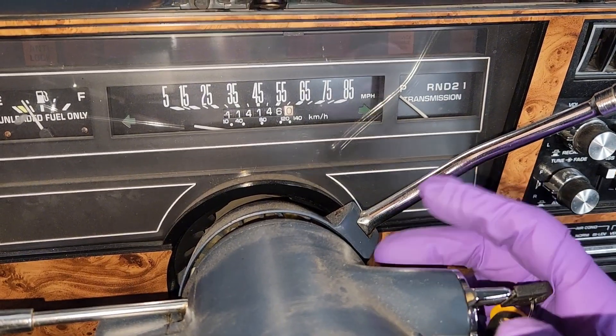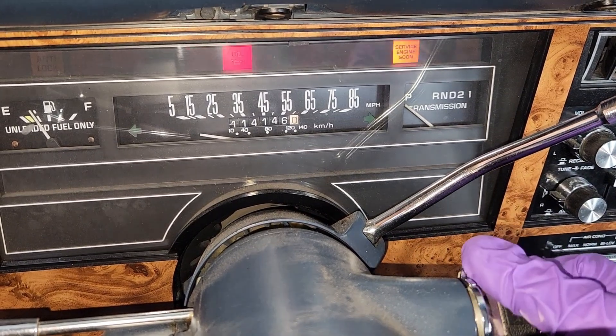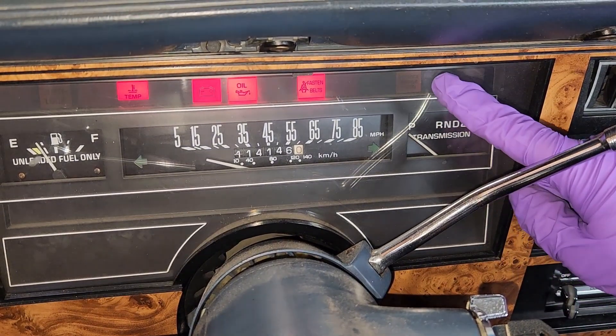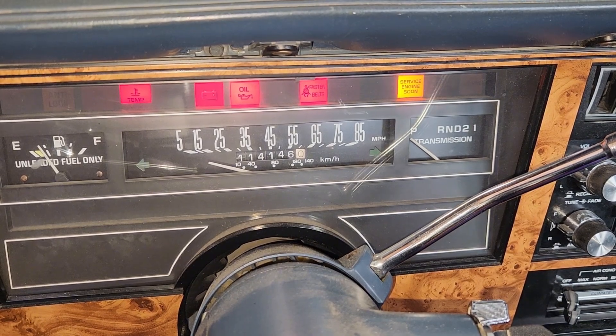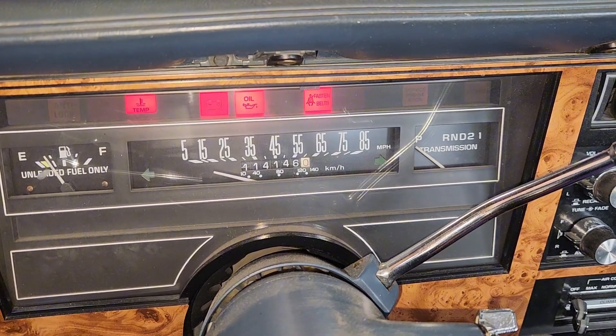You jump in the car, put your key in the ignition, turn it to run, but don't start it. Watch your check engine light — it'll blink; that's the first number, and then blink again; that's the second number. 12 means you're in diagnostic code mode.